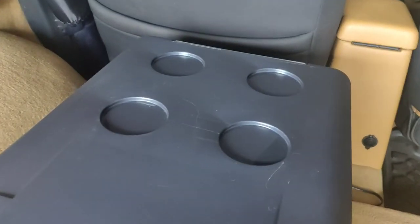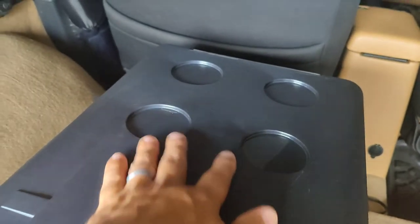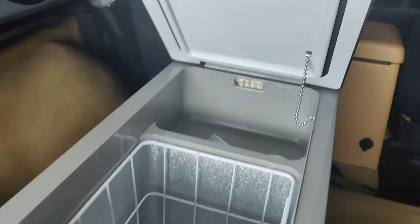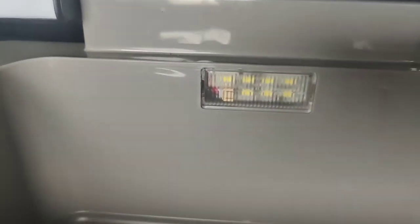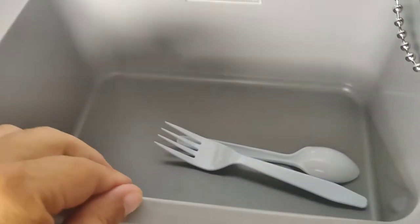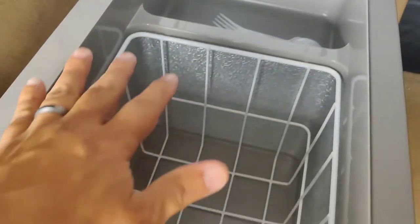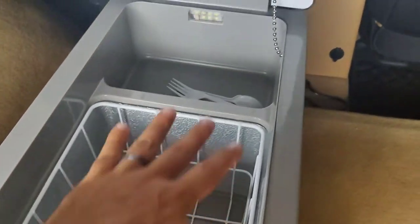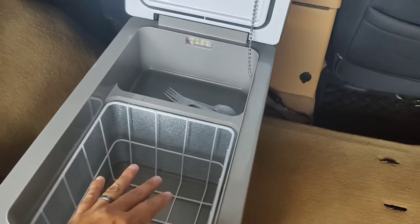It has four cup holders up here — those little scratches are from Bailey climbing on top of it. You can see it has an LED light. This is the refrigerator section and this is the freezer, but you can convert it all to a freezer or convert it completely into a refrigerator. It's all up to you.